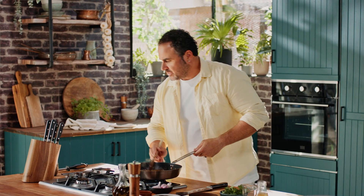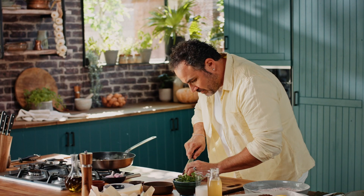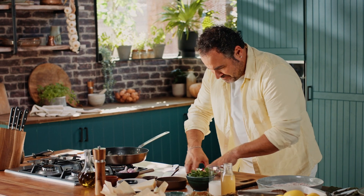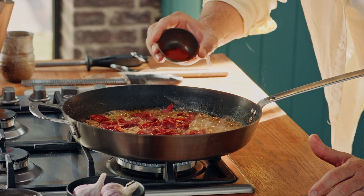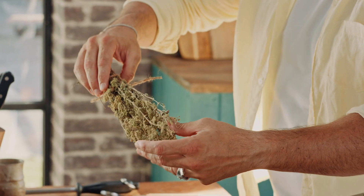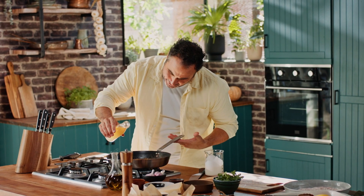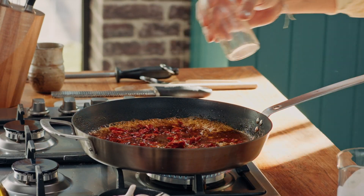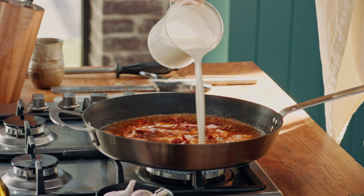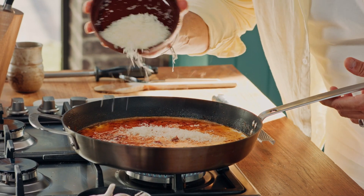The onions turn sweet — something magic happens. This is the key ingredient for Marry Me Chicken: the sun-dried tomatoes. Give them a rough chop — the secret is never put them in whole. A little bit of paprika and oregano, all the way from Greece. Then we add the stock and the beautiful cream — that's when we build the sauce. Look at the color of that — absolutely amazing. Parmesan is gonna give you that nuttiness. It's gonna slightly melt — mix it all up.